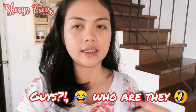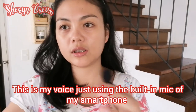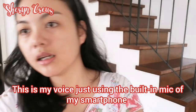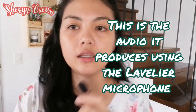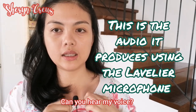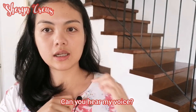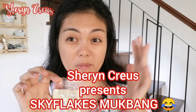Try natin. Ito yung boses ko kapag walang ganito external mic. Try natin — i-capit natin. (This is my voice without an external mic. Let's try clipping it on.) Hello? Hello, hey. Hello? Nandadinig nyo ba? (Can you hear me?) Di-clip pa siya. Wow! Stosyal. (It's clipped on. Wow, fancy!)